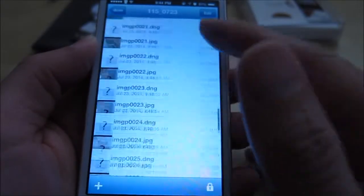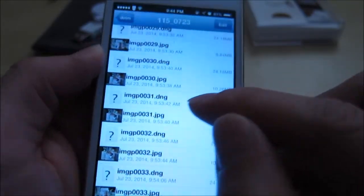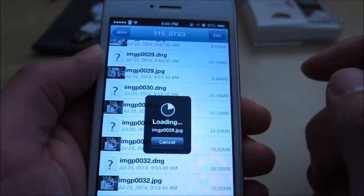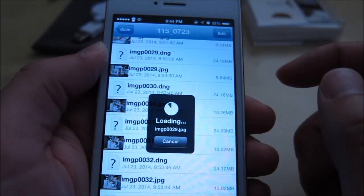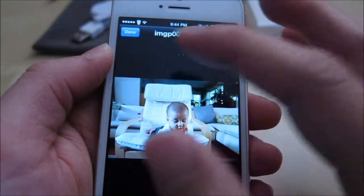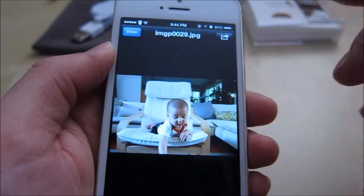These are taken by the DSLR on my camera and these are quite large — about 10 megabytes — and you can see here they take about 10 seconds to load. So that's going about a megabyte per second. It uses full resolution pictures and you can just save them to your camera roll and it works fine.